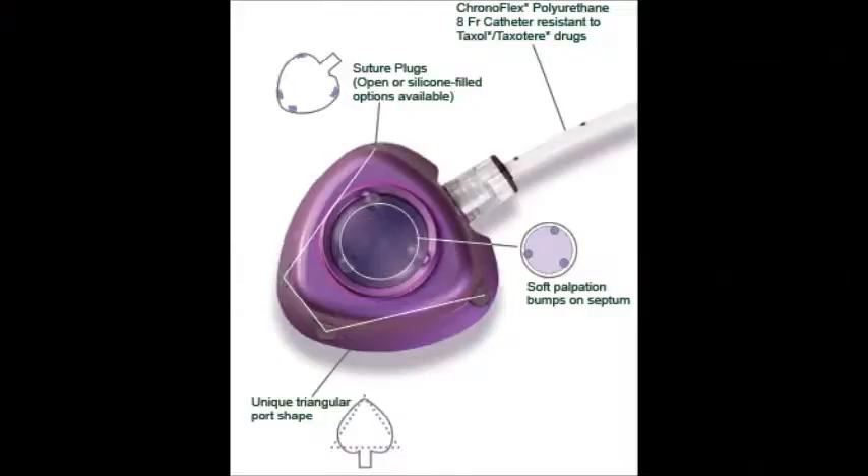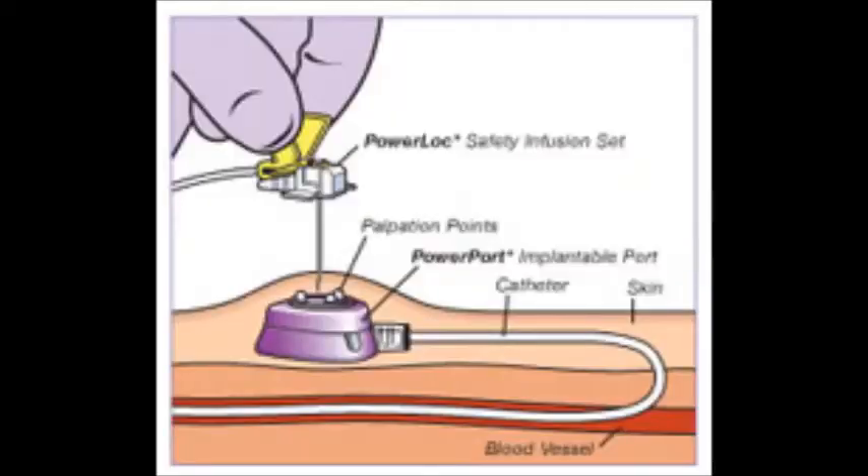I do have the power port. I did not always have a port — as of this month, April, it has been a year that I've had my port. I love it. I found a great picture to show you guys.